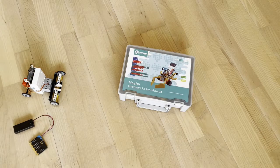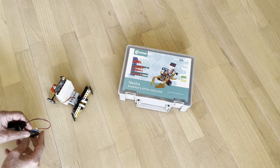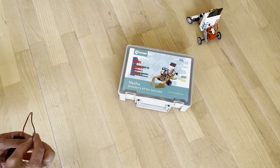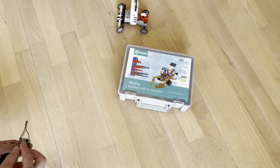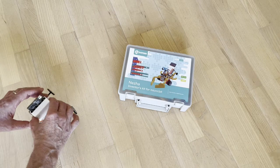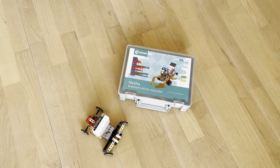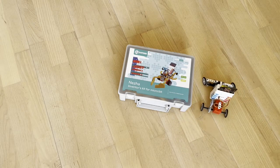I have again changed the receive program so that the car can learn to drive a certain trip. I start by pressing button B and then I control the car with the transmitter. When the trip is over, I move the car to the starting point and press button A. Now the trip is repeated.